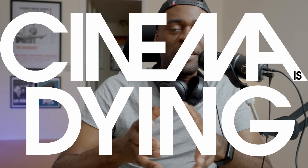This is Cinema is Dying, and this has been Volume 3 of Bad Filmmaking versus Good Filmmaking. And until we speak again, big love.